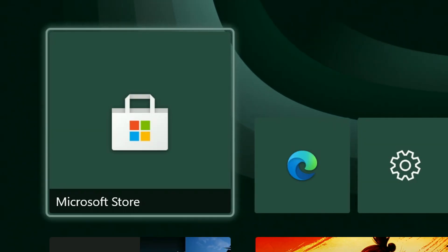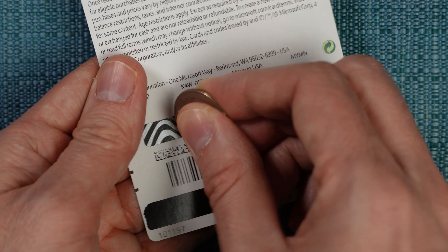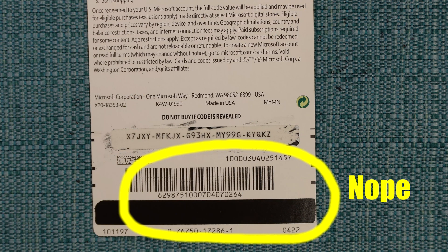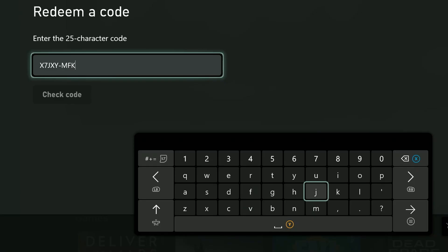Select the Microsoft Store icon from the dashboard. Then on the left side, select Redeem. Then start typing in the code. If you have a physical gift card and it has a scratch-off on the back, scrape that off. Don't type in any of the other numbers that appear on the back of the card, and don't type the dashes in. You don't have to worry about upper or lower case, because it'll automatically make them all uppercase.